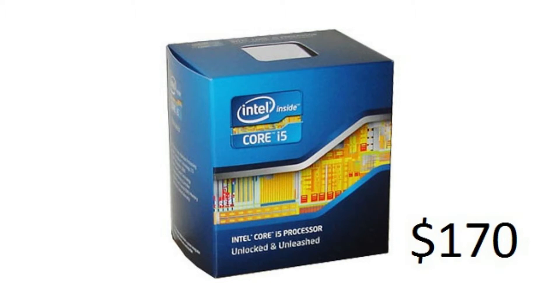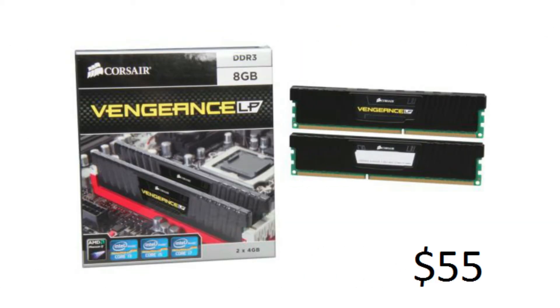They're usually about over $200 but $170 at MicroCenter. I will have all the links to these products down below. For our RAM we have Corsair 8GB DDR3 for $55.